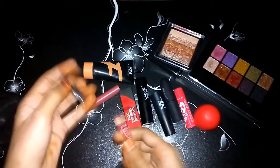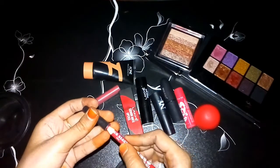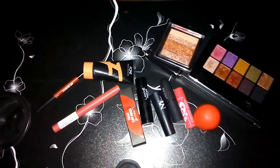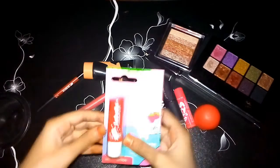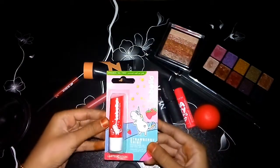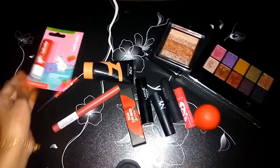I am going to use this lip liner and stick it on. Next is a lip balm — strawberry flavor, smooth and shiny.